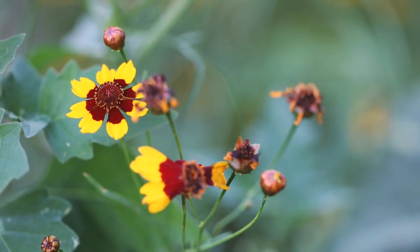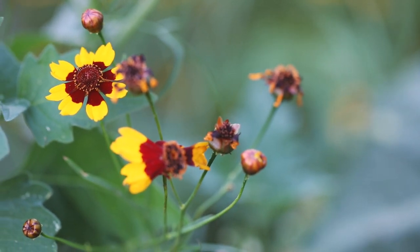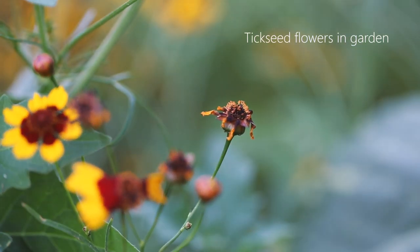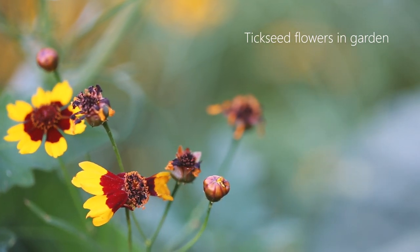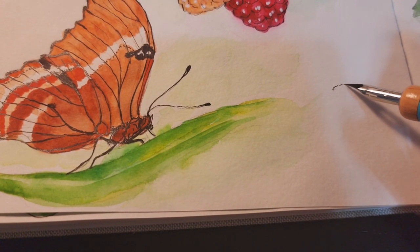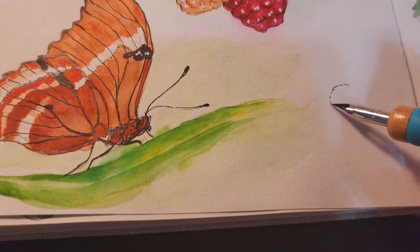My next sketch is the bright yellow flowers in my garden. They are called tick seeds. I took this video during May this year, so I still remember.